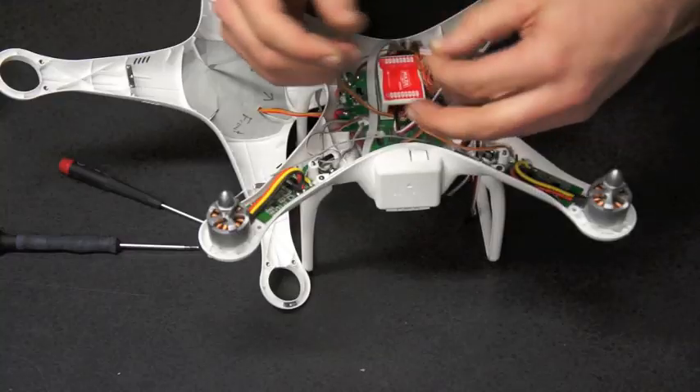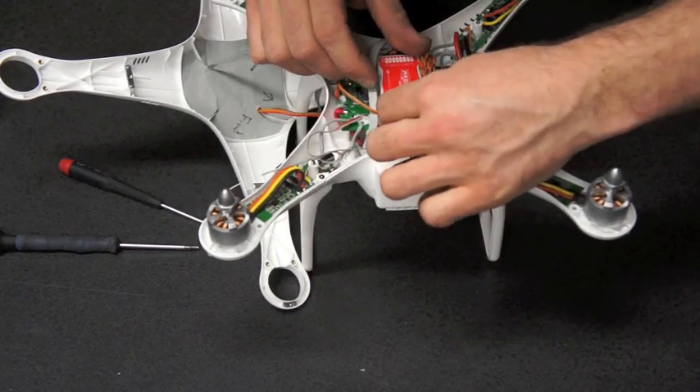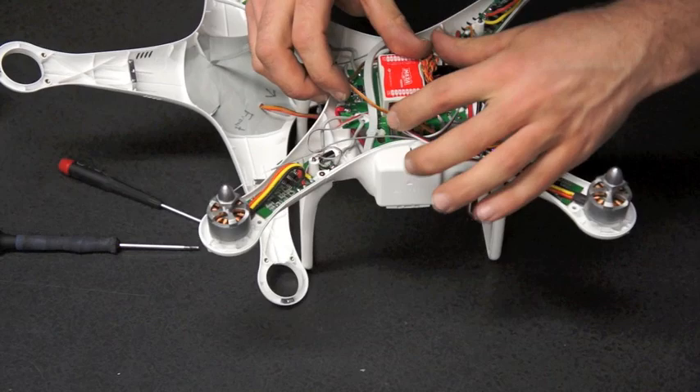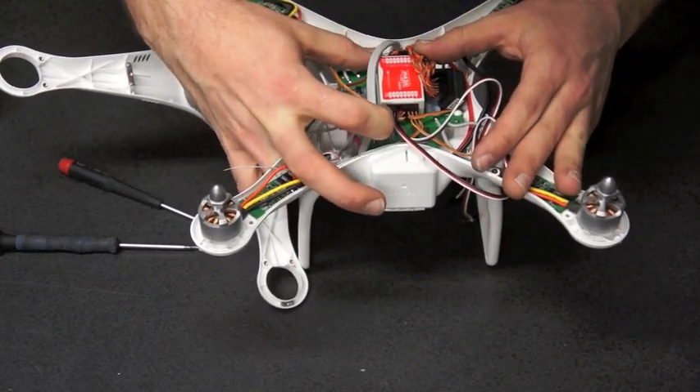Plug the extensions into the F1 and F2 ports on your Naza flight controller. You may want to label your extensions now. F1 is for roll and F2 for tilt.